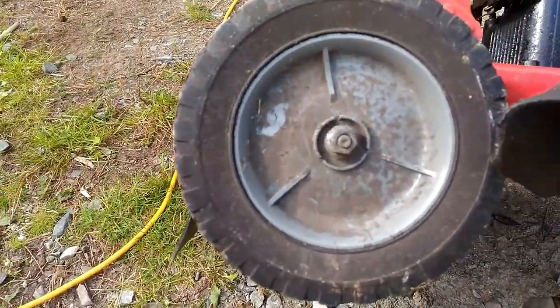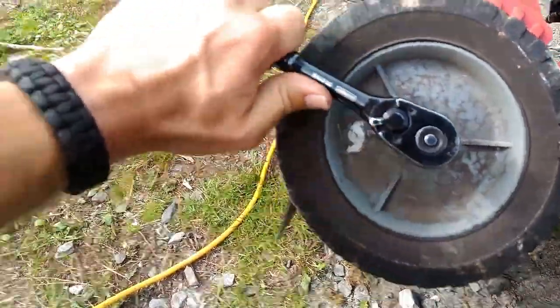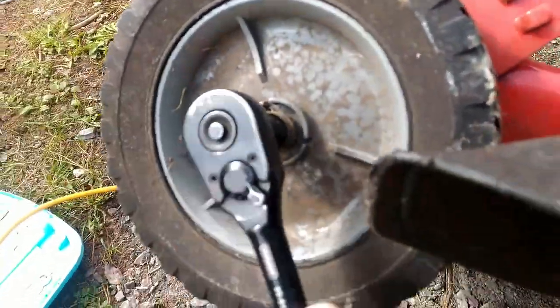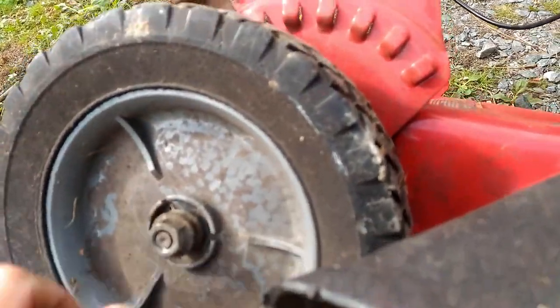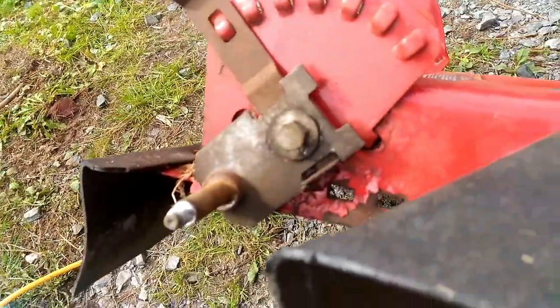So you don't have to replace those wheels, because sometimes it's not worth it on an older mower like this to replace the wheels. I'll grab my socket on the ratchet and we'll see what we can do with this. Not everything has to be expensive, nothing has to be difficult.